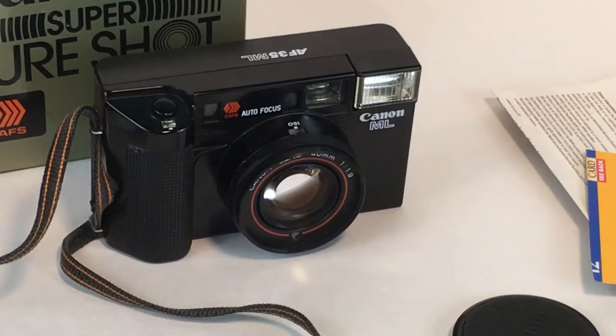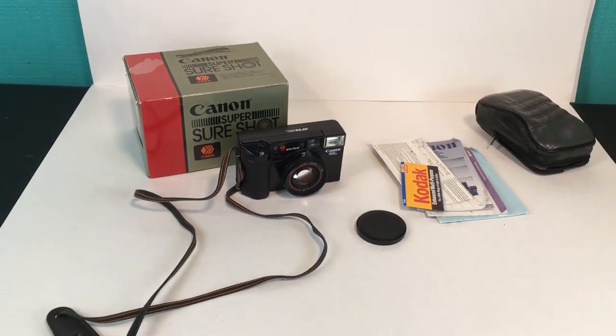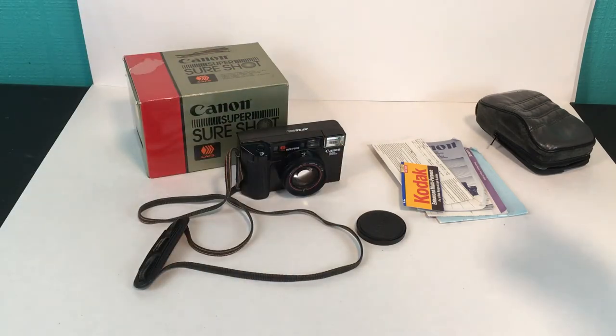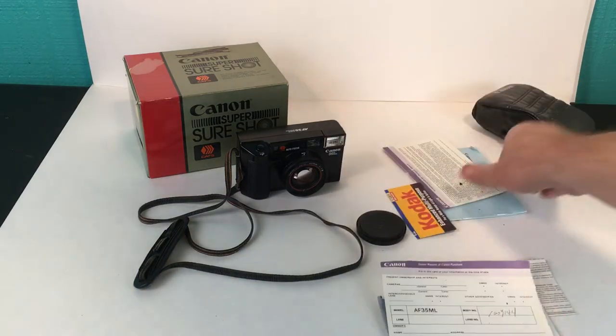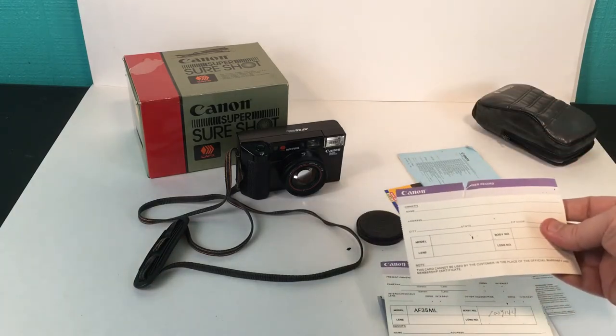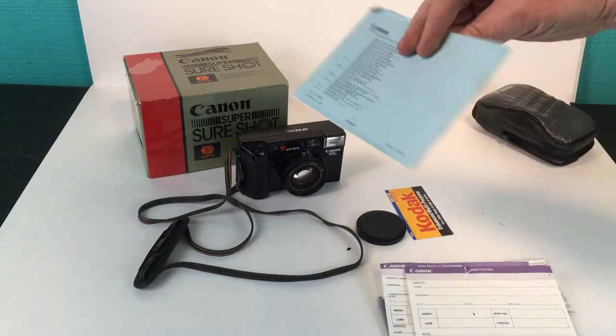We're going to take a look at this Canon AF 35ml — the box says it's a Super Sure Shot. It comes with the camera itself, the original box, the strap, the lens cap, the Canon case, product guides, some cards, and the manual itself, which is in pretty good shape.